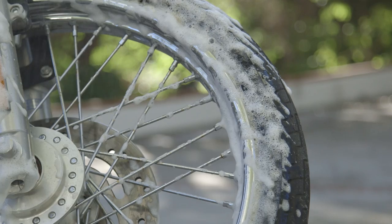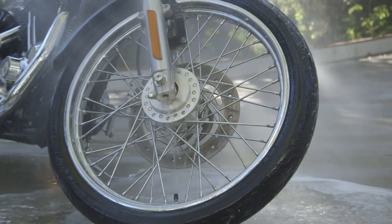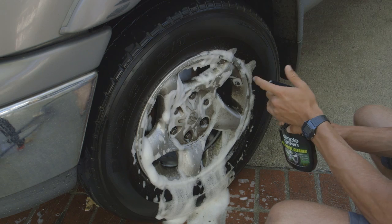The easy-to-apply formula clings to even hard-to-reach surfaces on automotive, truck, and motorcycle, as well as RV, trailer, and recreational vehicle tires.